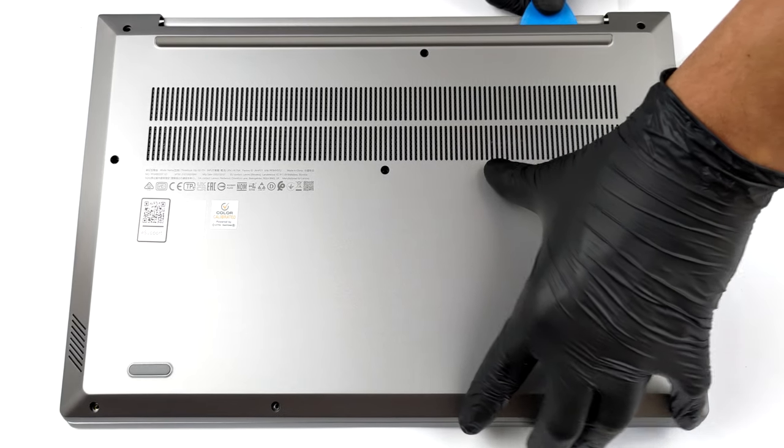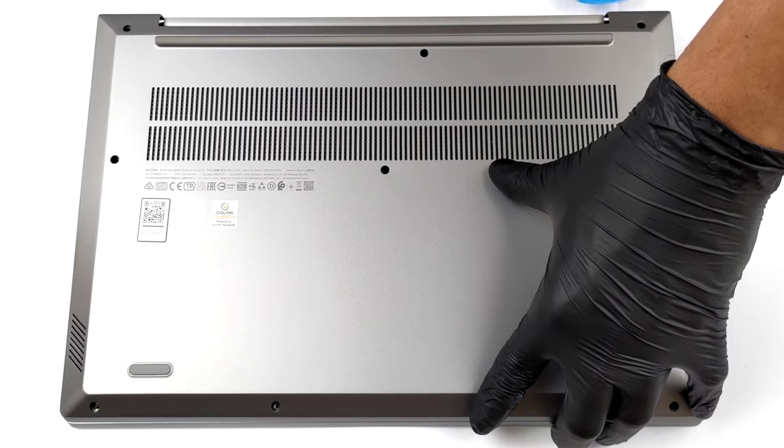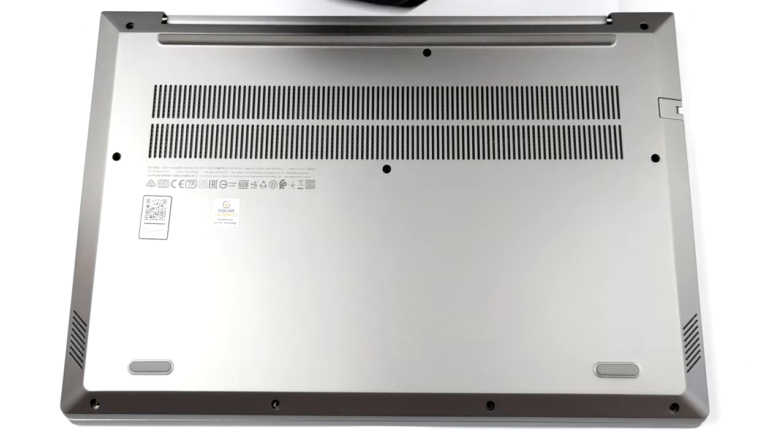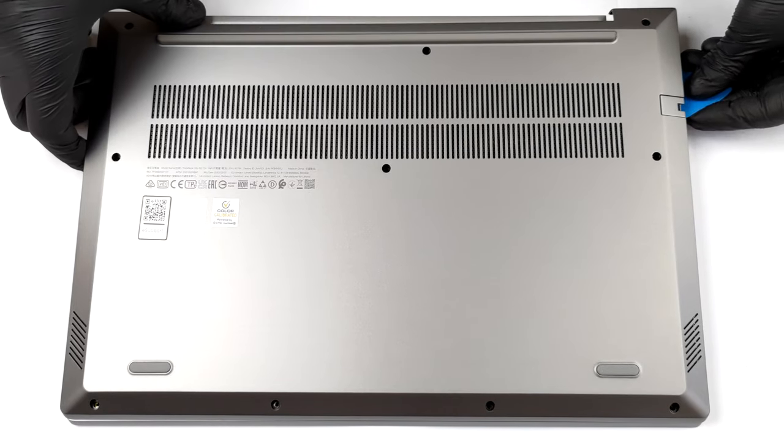To access this notebook's internals, you need to undo 10 Phillips head screws. After that, start prying the bottom panel from the back using a plastic tool.